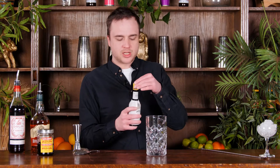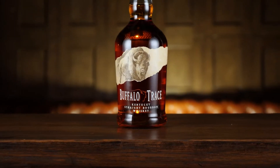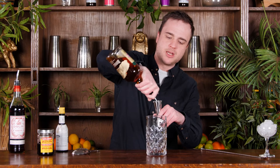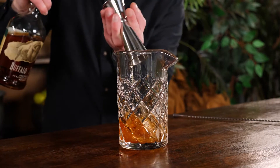The first thing I want are some bitters. We're using classic Angostura bitters — we don't need too much, just one or two dashes. Most important thing is our whisky. We are using this lovely Buffalo Trace bourbon and we want 50ml or a double shot. So I'm going to use the big side of my measure, fill it all the way up and chuck that in there with our bitters.